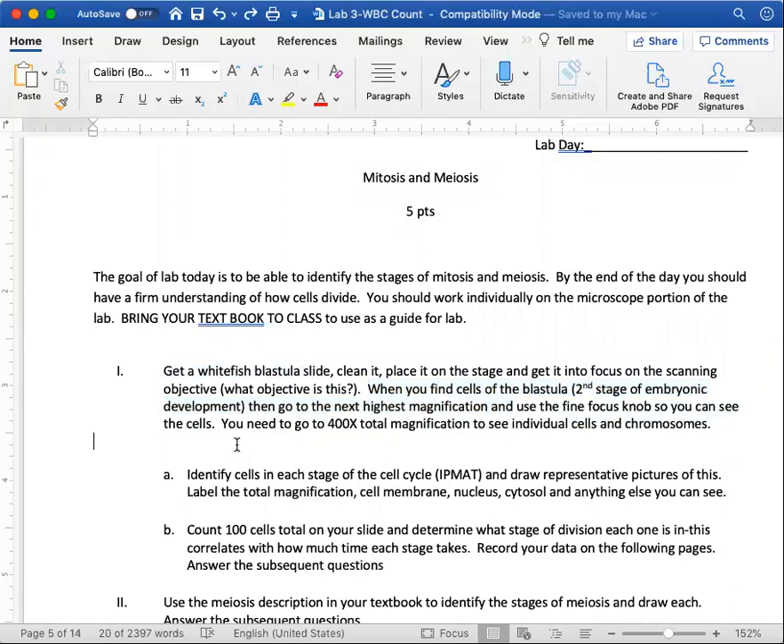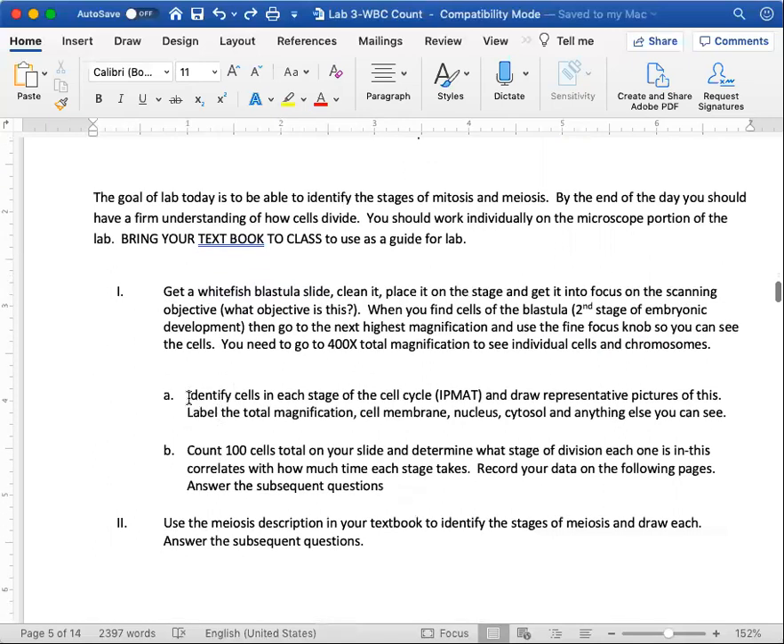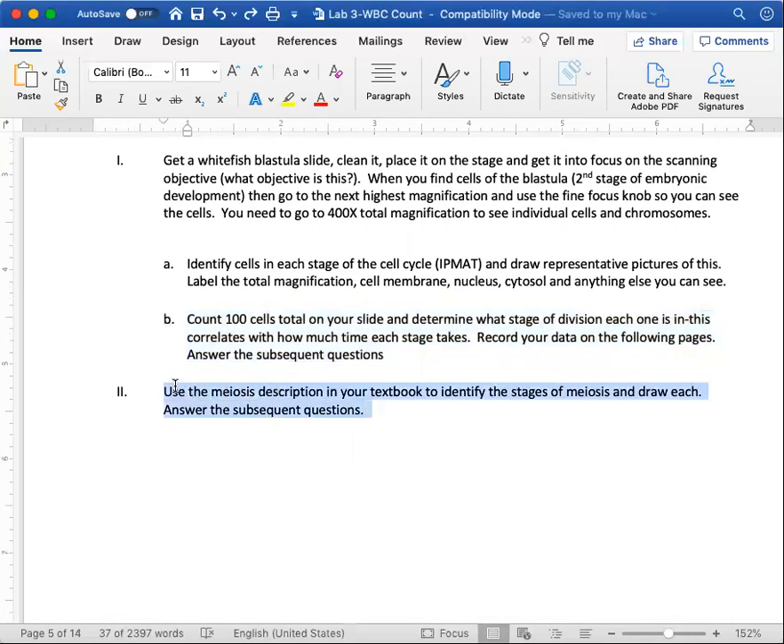You need to go into that ball of cells and find different cells in different states of cell division. Identify cells in each stage of the cell life cycle: find one in interphase, prophase, metaphase, anaphase, and telophase. Label the cell membrane, nucleus, and cytosol. You don't have to worry about total magnification since we're online, and you don't have to do Part B.